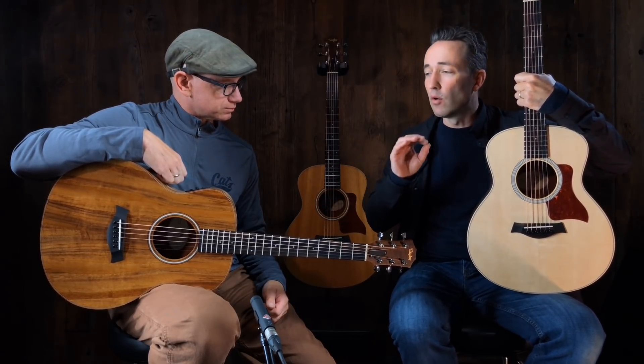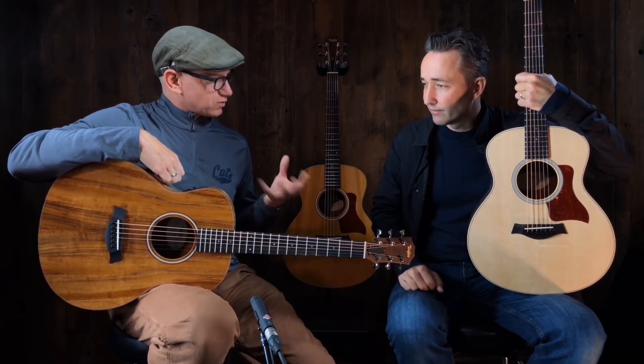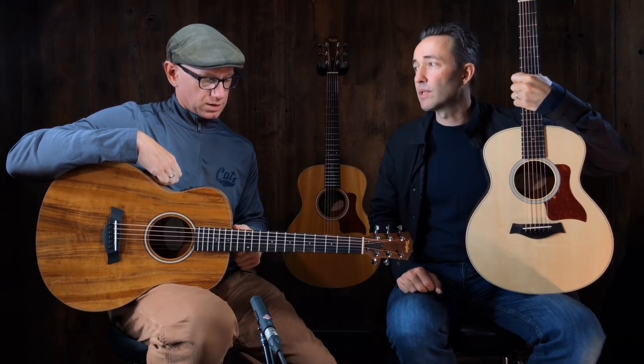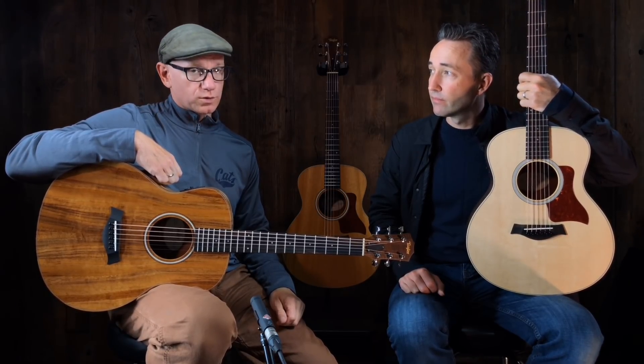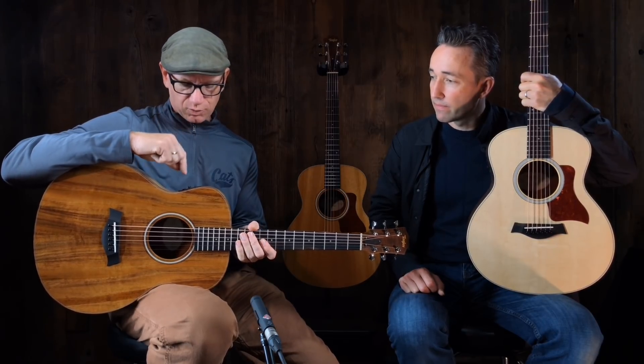Mahogany could be a little mellower on the top; the spruce top might be a little brighter. Overall though, we'll just play them all — those are our expectations based on our understanding of the tonewoods, but we'll see. Maybe I'll be surprised and one of them will be outstandingly better. No substitute for coming down to Music Villa or your local music store and playing for yourself.